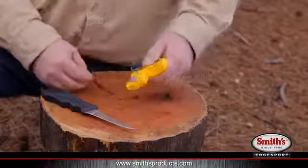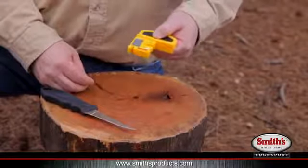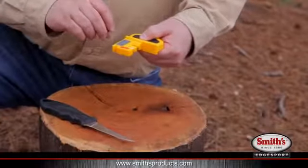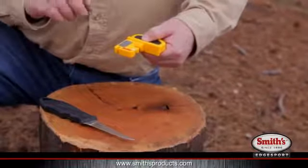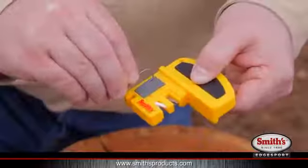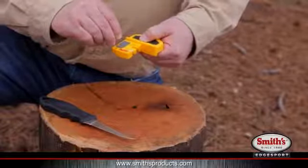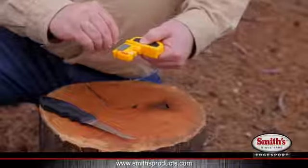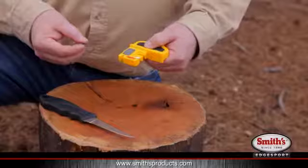To sharpen a hook with the knife and hook sharpener, hold the product like so. Take your hook and figure out which size of the hook sharpening grooves you want to use. For this rather larger size hook, I'm going to use the bigger slot. Insert the tip of the hook into the groove and rub it back and forth, just like so. And that's how you sharpen a hook with the Smith's Deluxe Knife and Hook Sharpener.